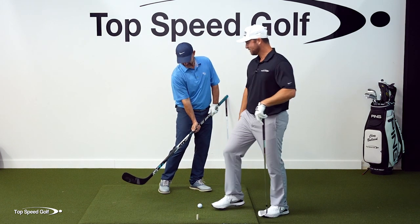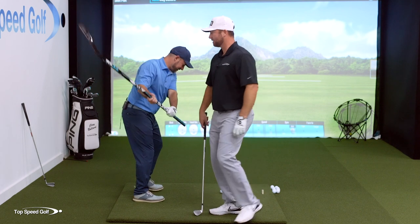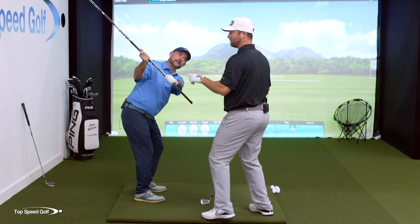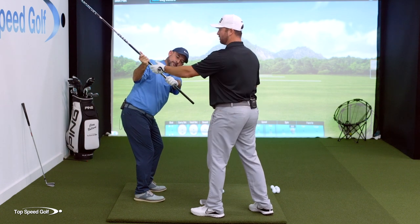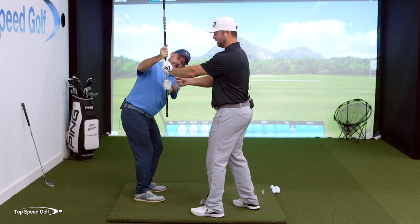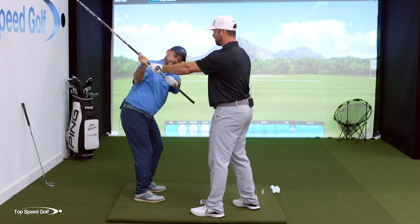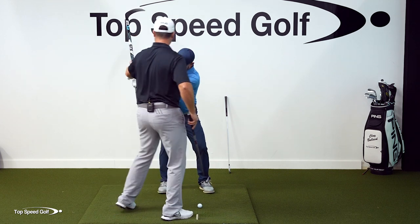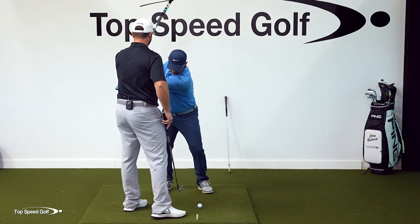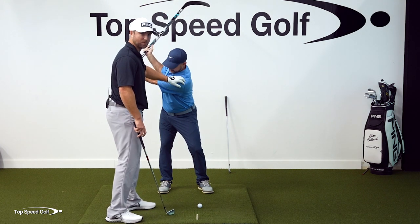Take it to the top of the swing here. The biggest thing, if we're gonna shallow out this club, is this right hand has to be on this side of the left hand. If we start to get that club steep, all of a sudden the right hand gets on top of the left hand — that's not where you wanna be. So we're gonna focus on rotating our shoulders to go even a little bit more with the shoulder turn in the backswing. Go all the way to the top and get this good shoulder turn as you rotate to the back.